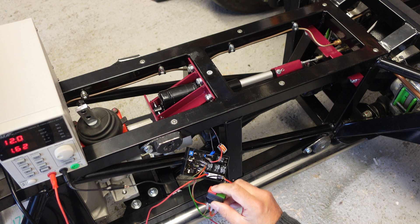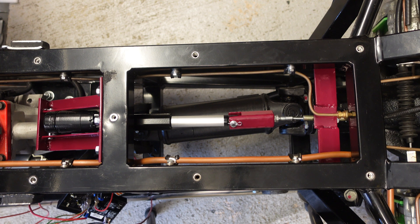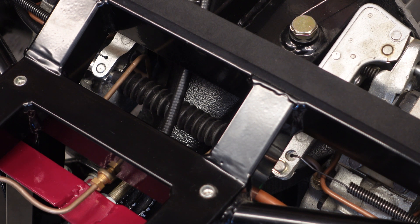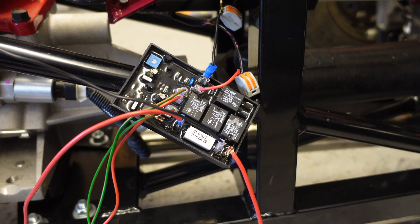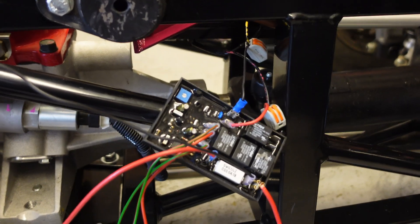I'm using my bench power supply for testing. The controller is fairly straightforward to connect up using the supplied instructions. Adjusting the blue trimmer part allows me to control the force applied before the mechanism stops. I've turned it down from the default just for testing, as my bench supply is limited to 3 amps.